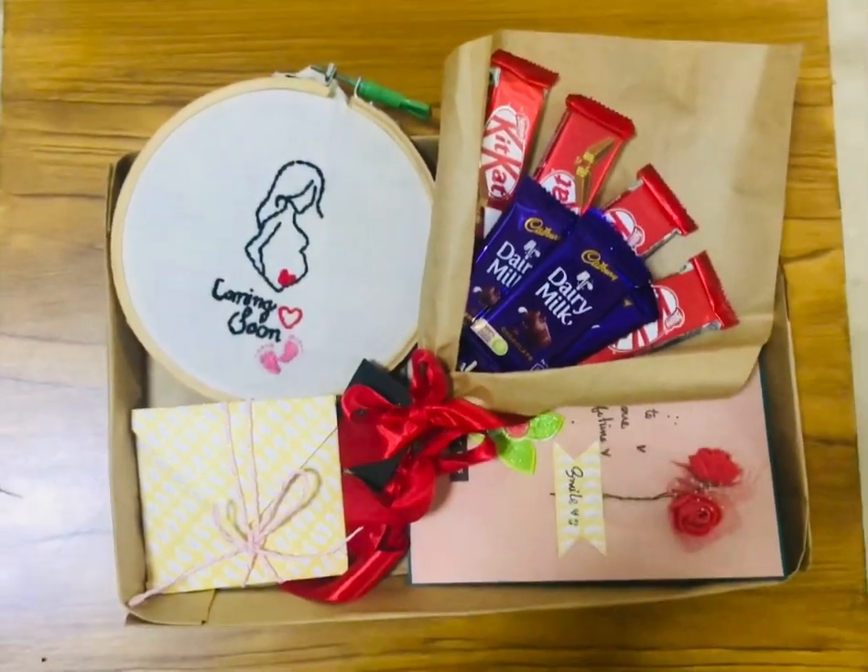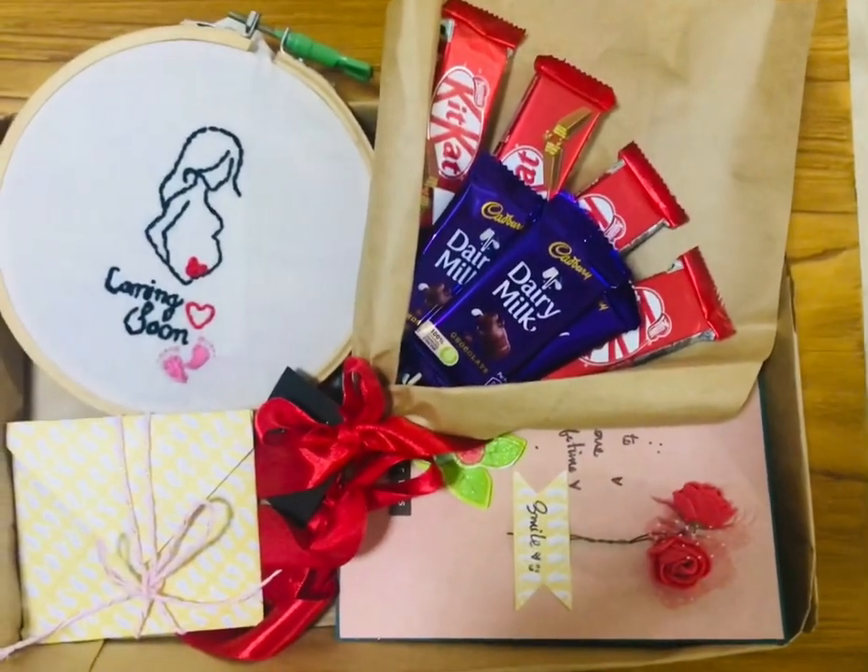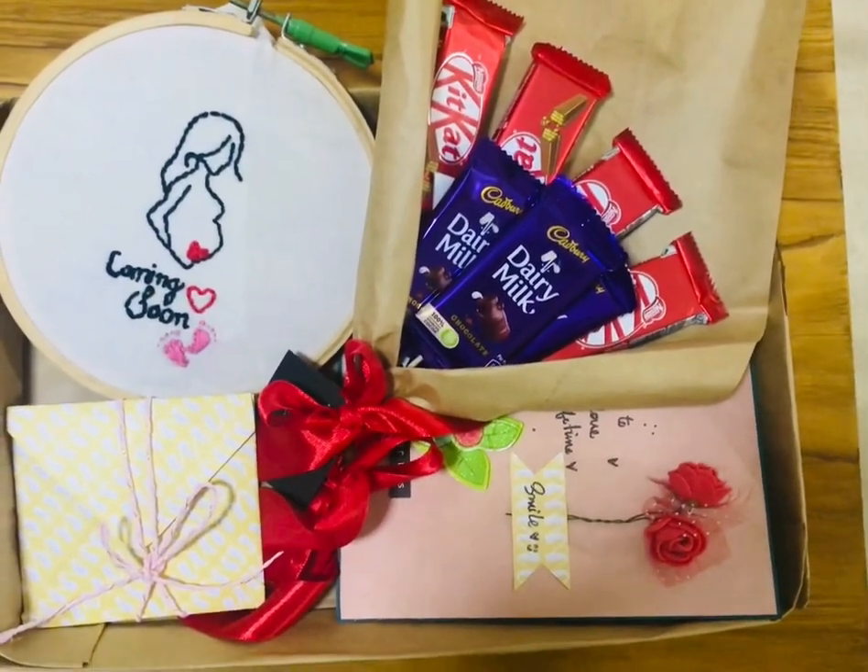Hello everyone! We have a cherry gift box. This is a cherry gift box.